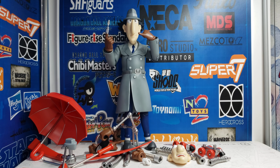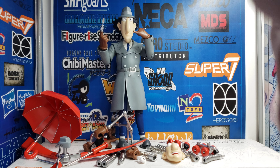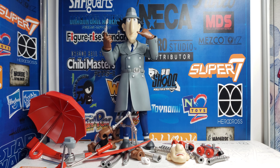What's up everyone? It's Ryan with another review. And today we're looking at Five Pro Studio's Inspector Gadget. This figure is amazing. Big shout out to Five Pro Studio on this one.